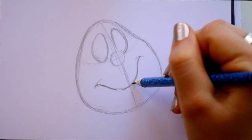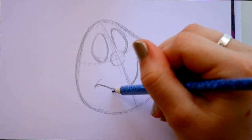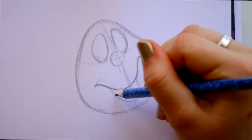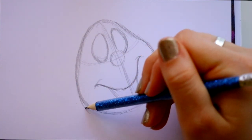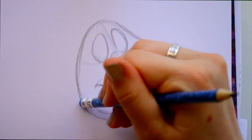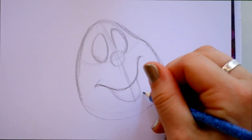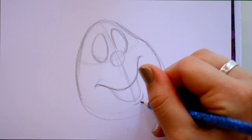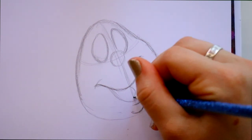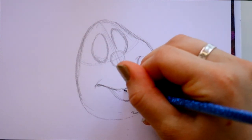He reminds me a lot of the King of Hearts in Alice in Wonderland. Connect those corners — making it just a little bit squiggly, going up, down, and up. Then jump down below, round that off. We need to give him his chin, so jump down below, give him a lip line, and then underneath he has a little chin. He has a tongue all the way up over here going into the corner, and give that division of the tongue at the top.